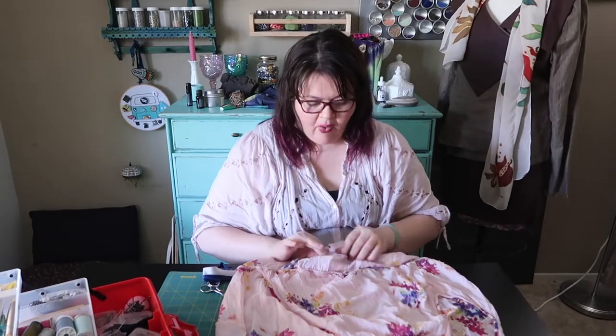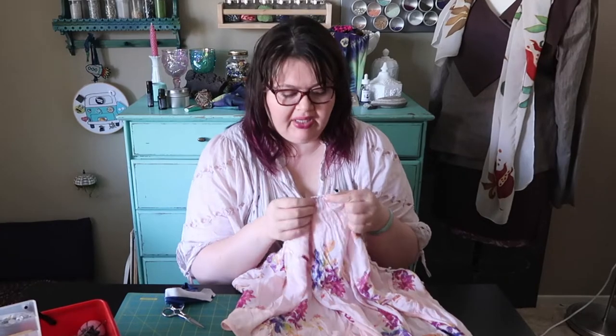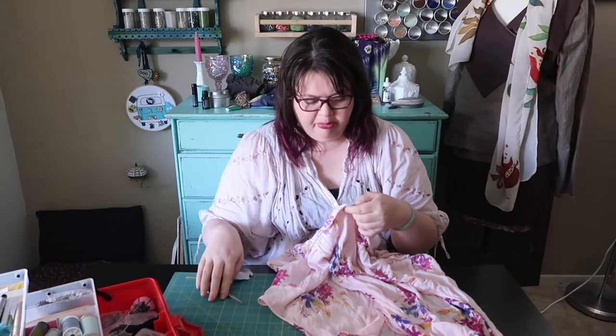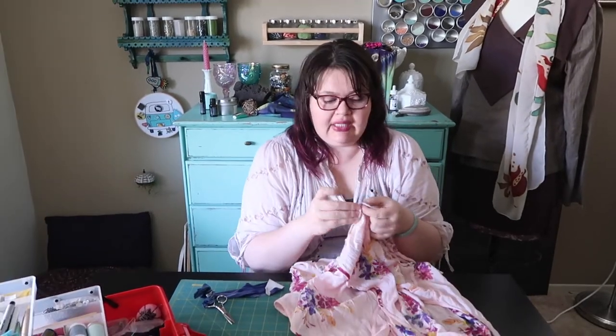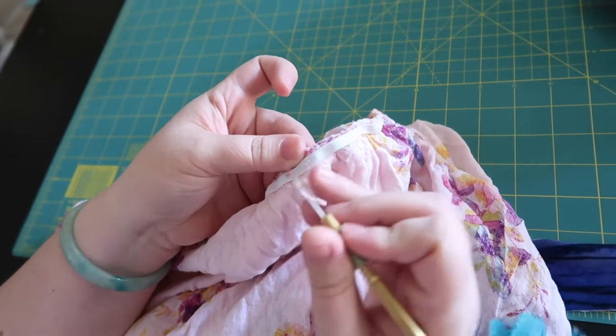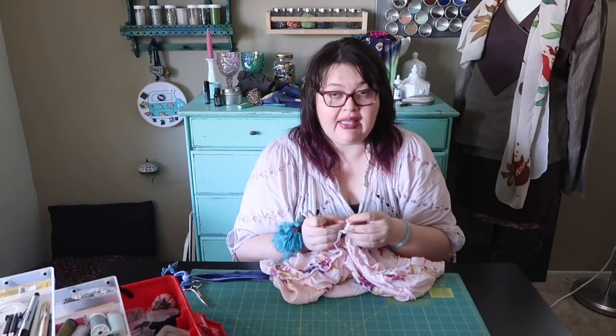I've got my dress inside out. I'm going to just cut the elastic out — it's going to be too much to unpick it. Actually, maybe I can unpick this elastic. I don't have to cut this open and create two separate pieces. The way they constructed this, I can just pick the elastic off. After I'm done taking the elastic out of this dress, I will look at the shoulders. I think I'm going to turn this into a raglan sleeve dress, but I'm going to see what I get into once I start taking it apart.